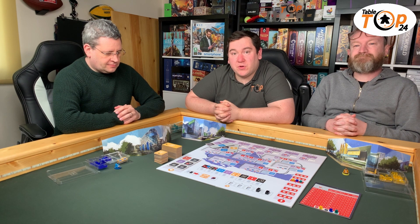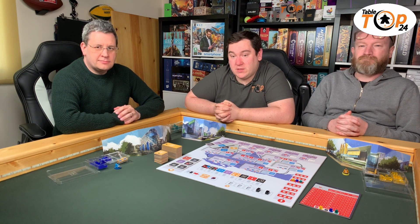Hello and welcome to Tabletop 24. I'm Alan. I'm John. And I'm Brian. Thank you for joining us for another episode of We'll Play Again, where we look at games that we've gotten to the table recently and how quickly we were wanting to get back to the table — and how quickly you might want to get back to the table.